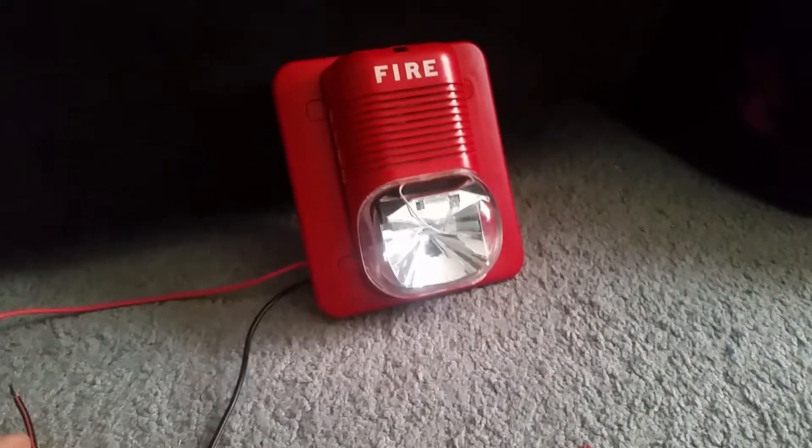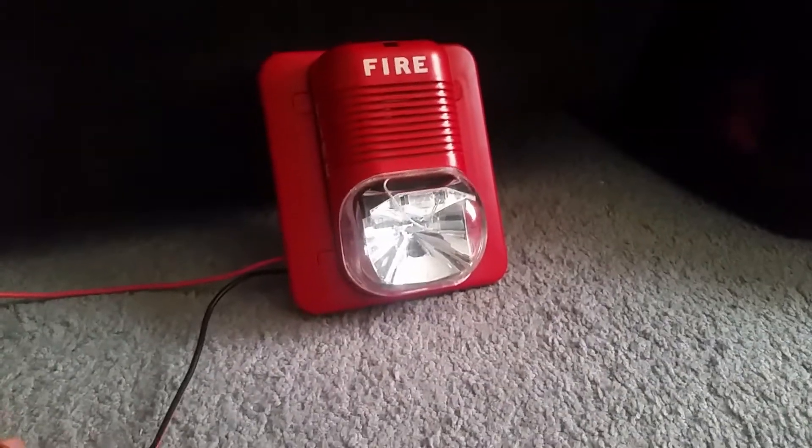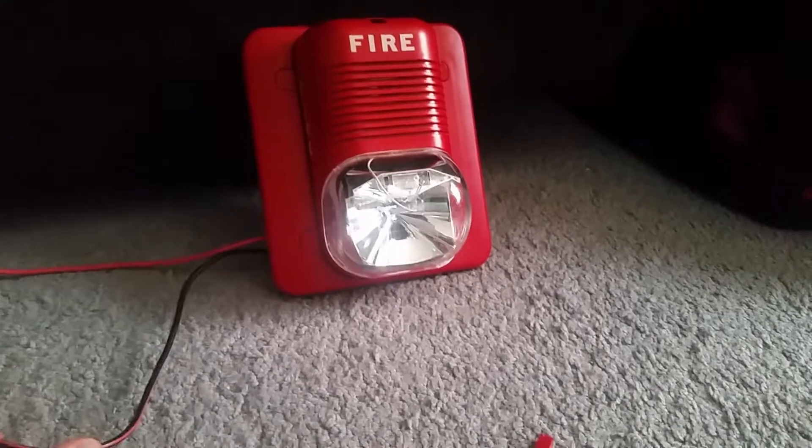We're on to the 3000 hertz in continuous. This is the last tone that the Spectra Alert can do. Here we go.